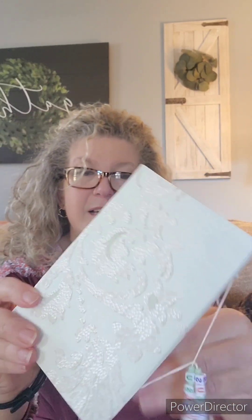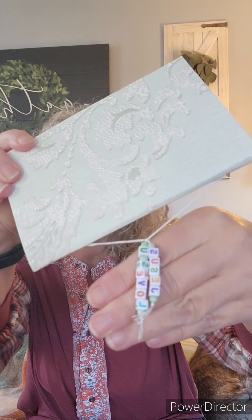Now this journal really turned out pretty. It has a light teal background, and it almost looks like pearls — a pearl texture on the top of it. It's really pretty. I love how this one turned out. And it also has a Jesus Loves You dangle hanging from it.